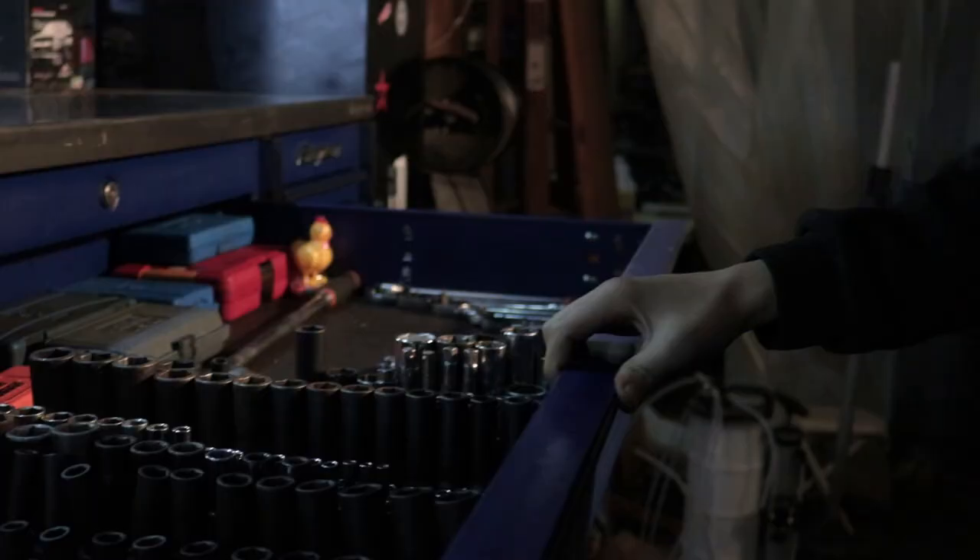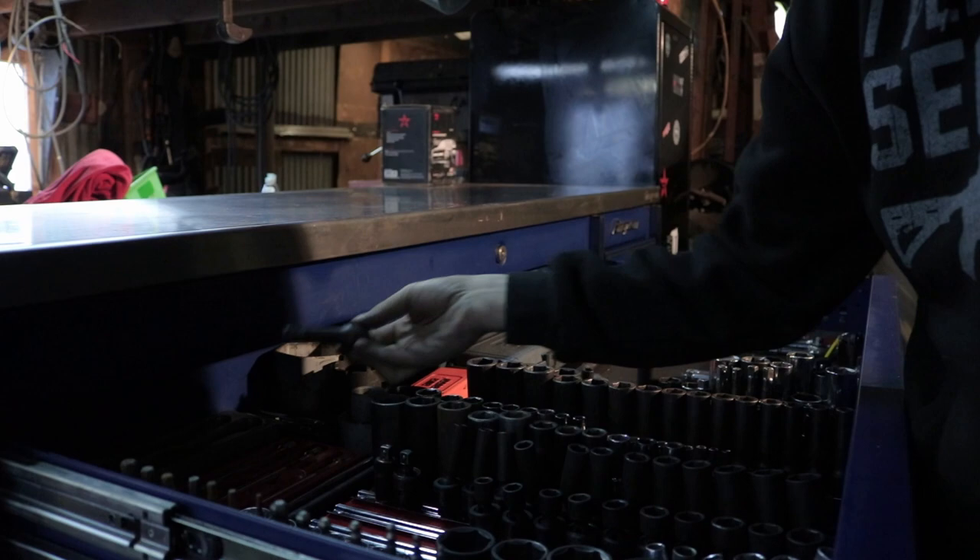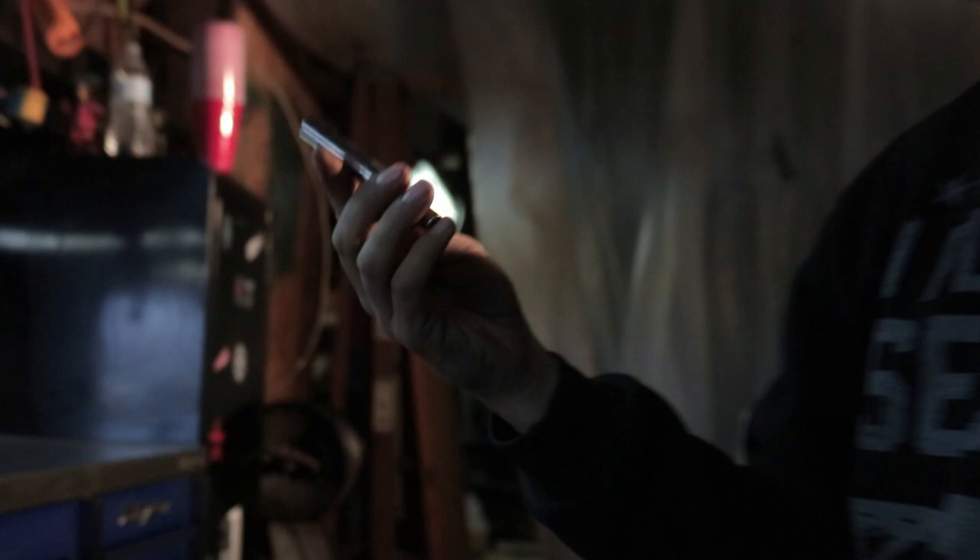Got my extensions — these are Matco Wobble Plus. Best money spent on extensions. And then I've got Snap-on half-inch back here as well. Got a whole set. SuperDeeps, Snap-on — these are 10mm and 11mm. Use the 10mm for 7.3 glow plugs.